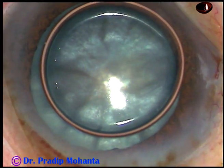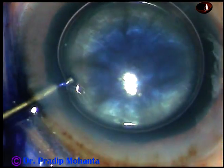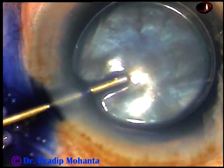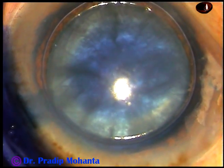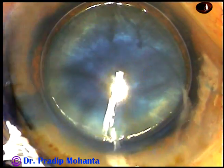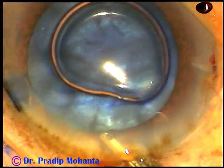And now I want to stain the anterior capsule of this lens underneath this air bubble. And this is Trypan Blue 0.06% dye. The dye is applied on all parts of the anterior capsule. And now the dye is washed out.